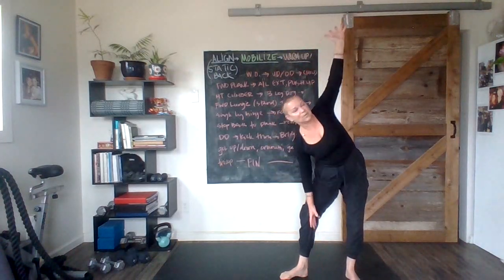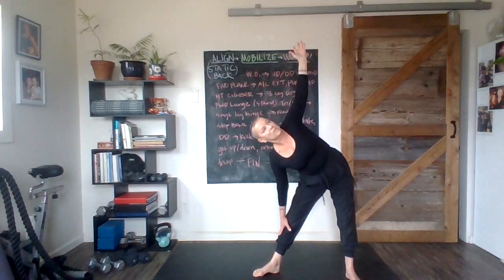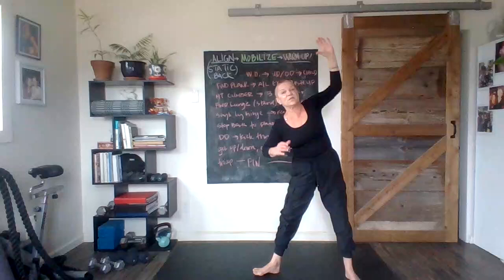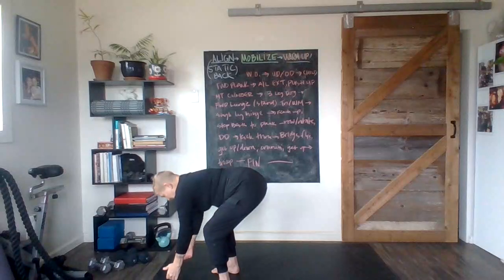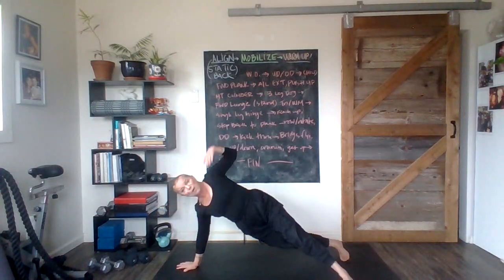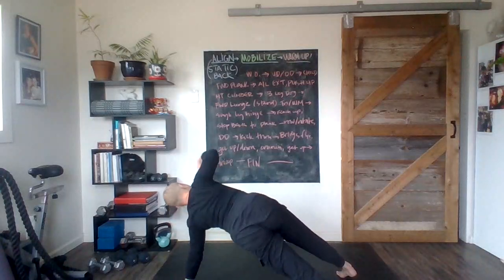Up, take a step out, slide down — good. Here come the imaginary weights. Step forward, reach up, come down, set those weights down, step or jump back. Nicely done. Go arm, arm, hook, hook — so arm, arm, now get ready to hook the foot.